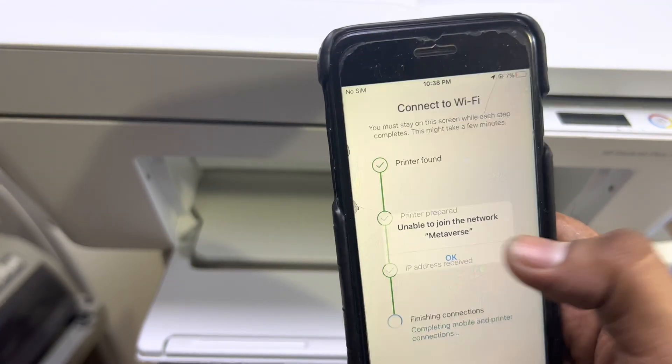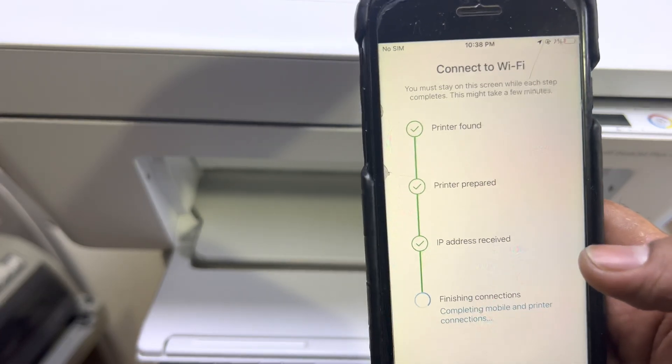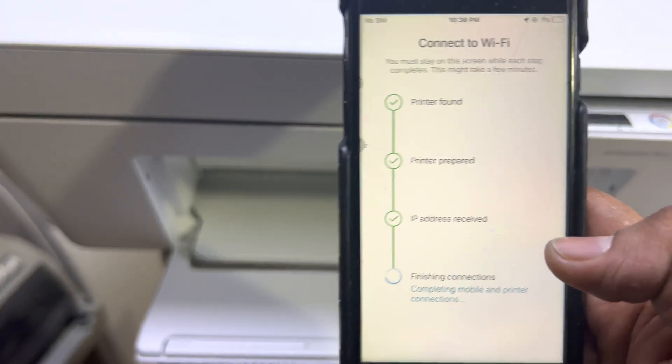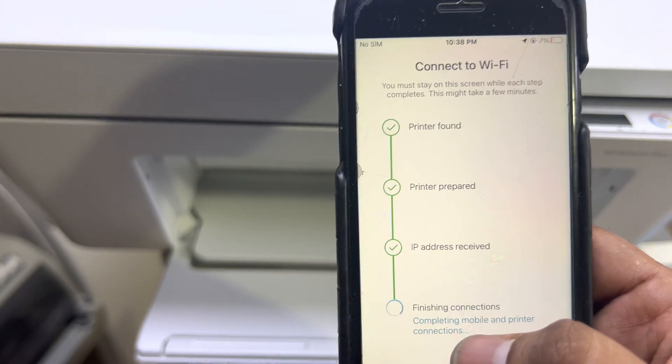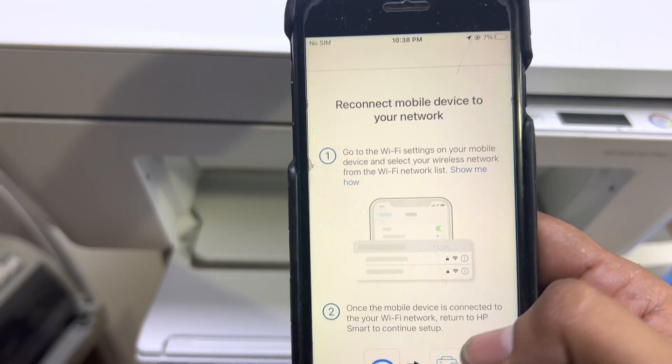It says 'Unable to join the network Metaverse.' I think my wireless router may not have an internet connection — there's an issue. Let me see what it's saying. It now shows 'Finishing connections, completing.'